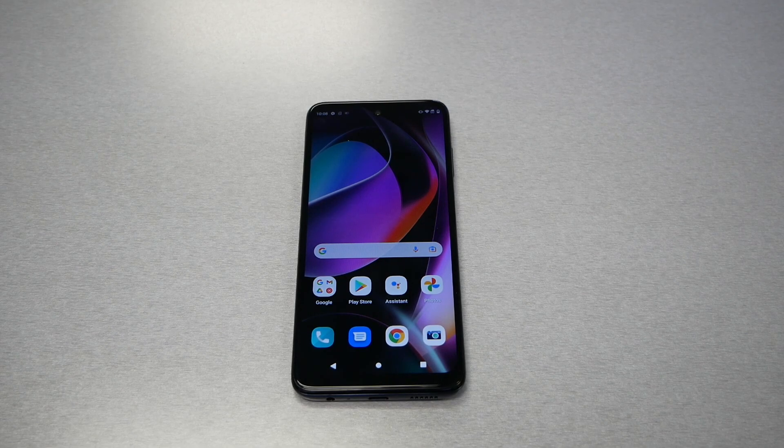In today's video, I will be talking about all the tips and tricks and some of the hidden features for the Moto G 5G 2020. This is Variety Stick and let's find out.